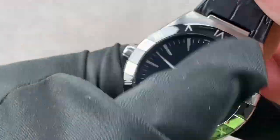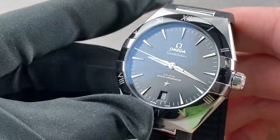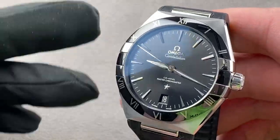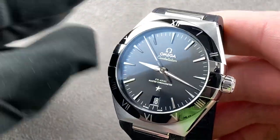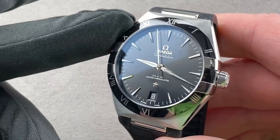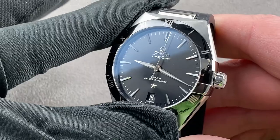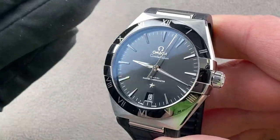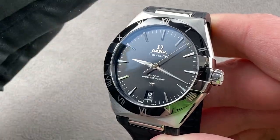The Master Chronometer standard goes beyond the COSC. COSC tests only the movement in five positions. Master Chronometer, or META, is developed with the Swiss Federal Institute of Metrology and is tested in six positions as a fully cased-up watch. It tests the same ISO 3159 chronometer timing precision standards as COSC, but also covers water resistance, shock resistance, anti-magnetism, winding efficiency, and power reserve. It is a very comprehensive test.